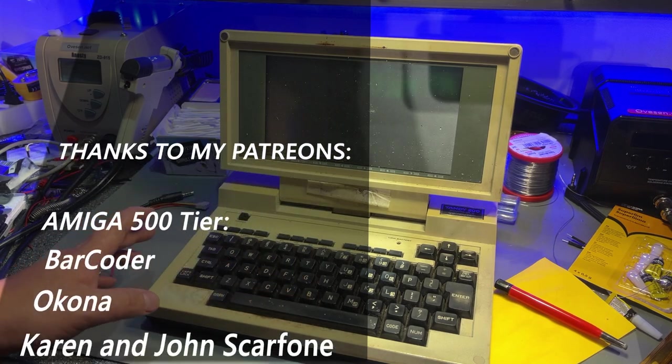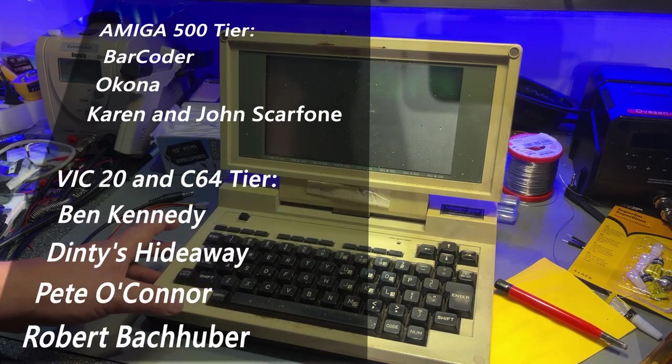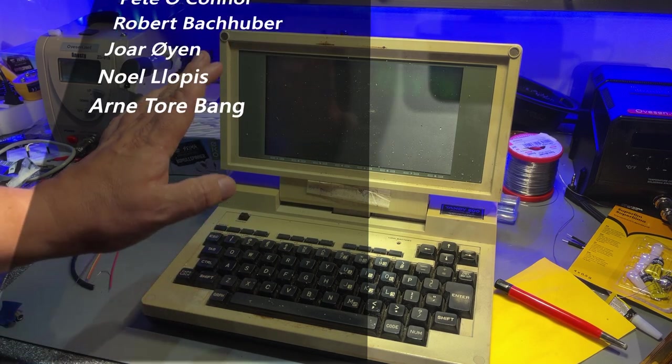Thanks for watching. Hope you enjoyed this video and as usual, special thanks to my Patreons. See you. Bye.